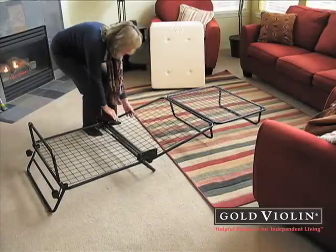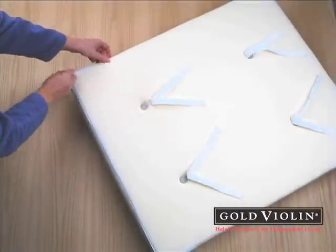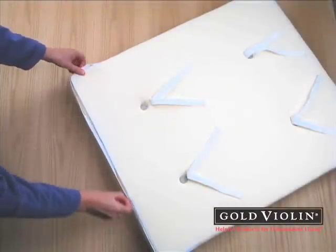Three thick foam cushions provide comfortable sleep support. Each cushion has a zippered cover with four string ties to hold them securely in place.